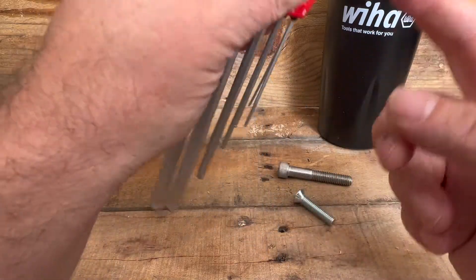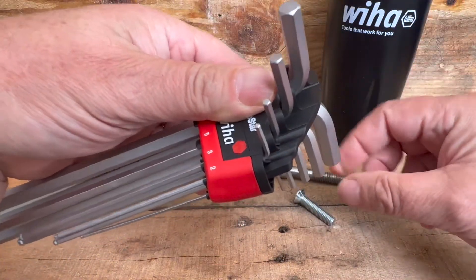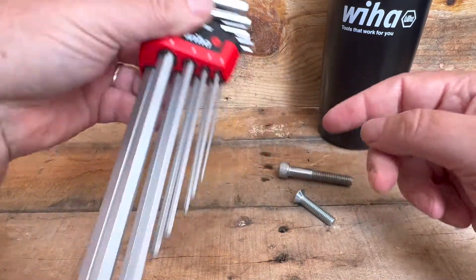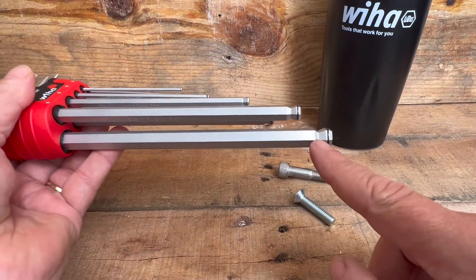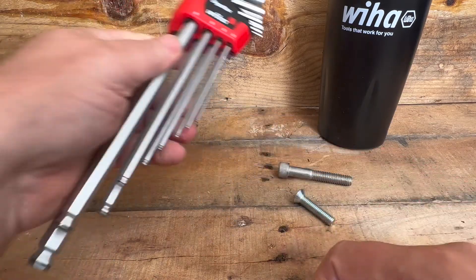And again, what makes it so nice is you can move any of these out to easily get the one you want. It's got the ball end with the magic ring to keep your parts from falling off — all by Weeha.